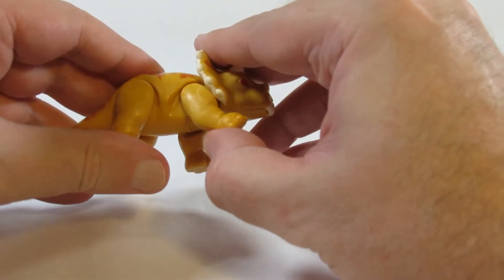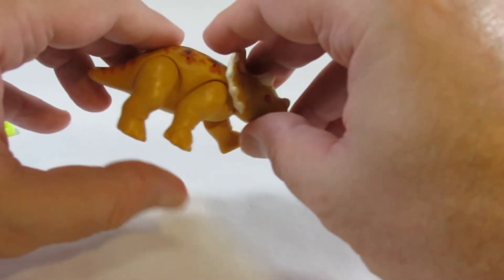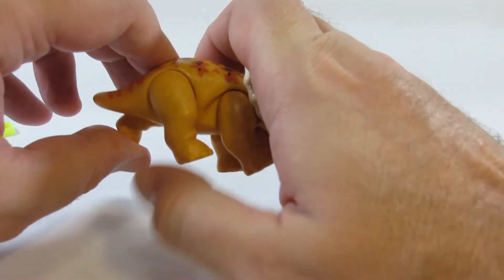It has legs that move independently of each other — that's the limit of the articulation on the front legs, and the same on the back.